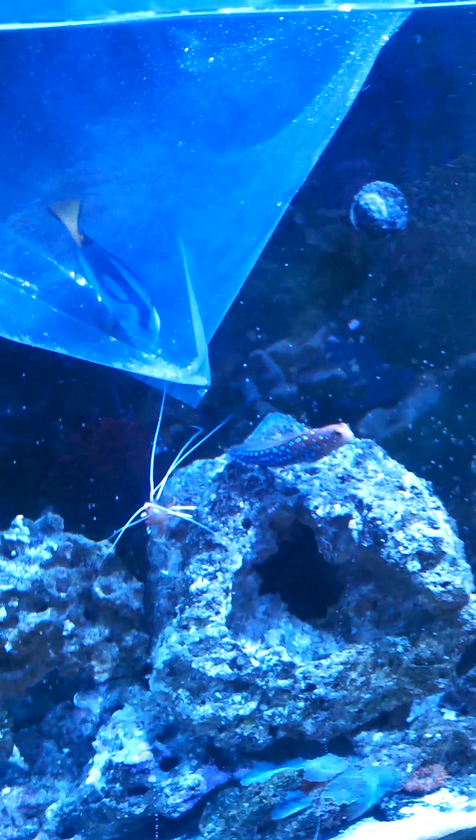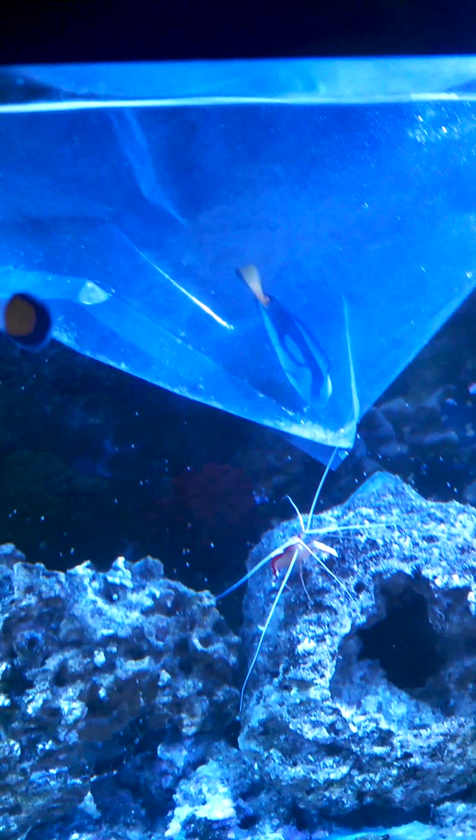Basically, what you're going to do is you're going to float your fish. You float your fish for a good — I'd say at least a half an hour. She's been floating for approximately a half an hour. As soon as I pick the fish up, when I take it home, I just take the whole unopened bag and stick it right in the top of the aquarium and let it bob around and float for about a half an hour.